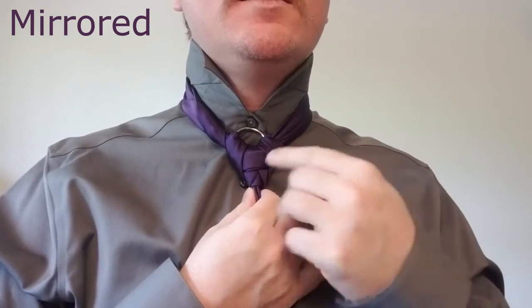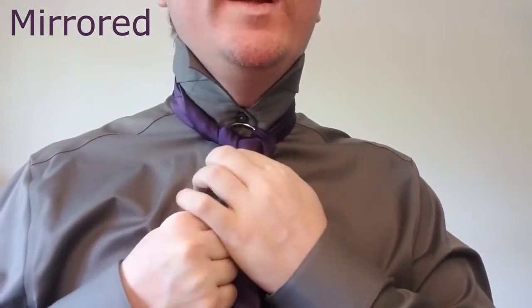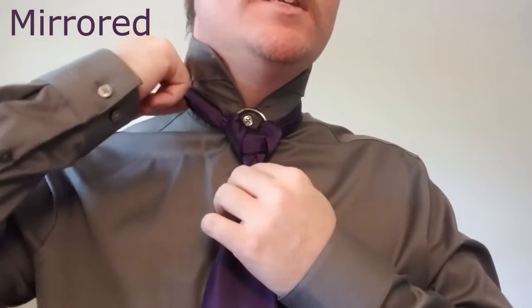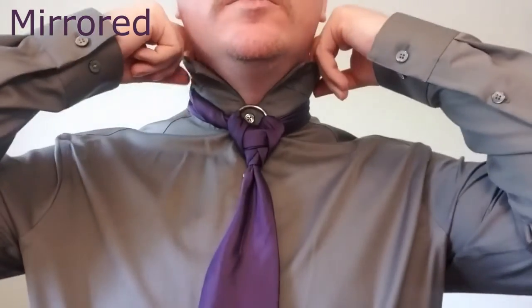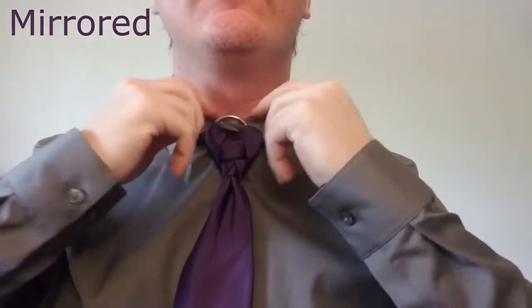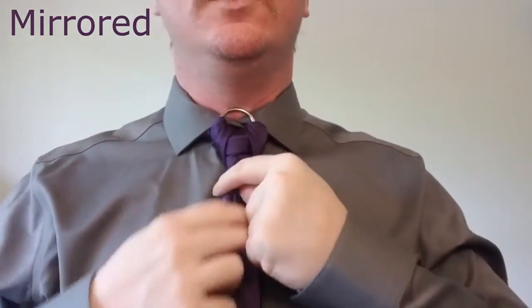So we're going to grab the waist of the tie knot, put our fingers on either side just like that, and kind of wiggle it up so that it's where we want it, then readjust the tail that we tucked in. Now we're going to bring our collar down and move the tie into position.